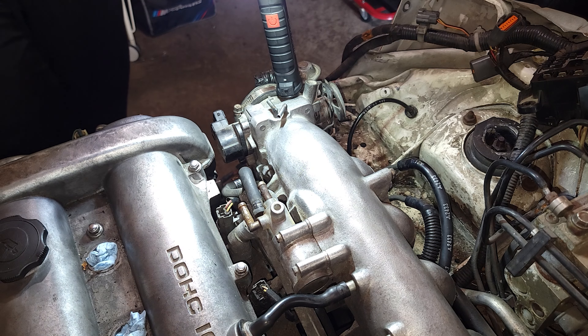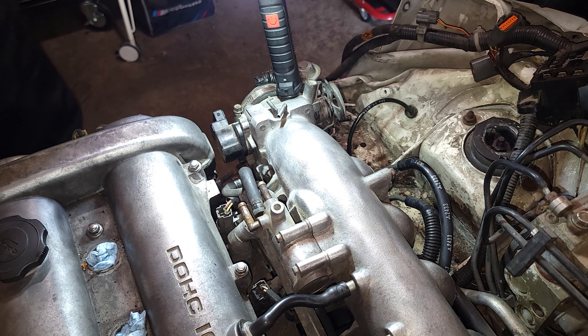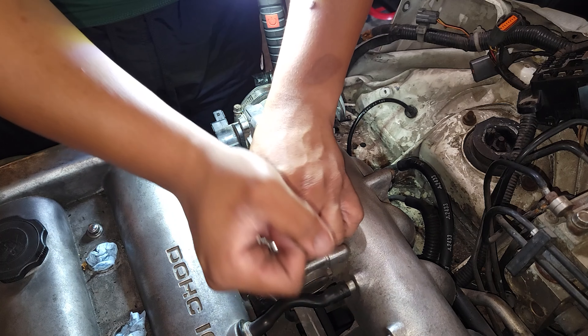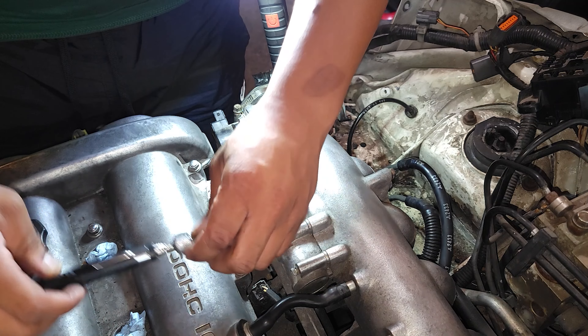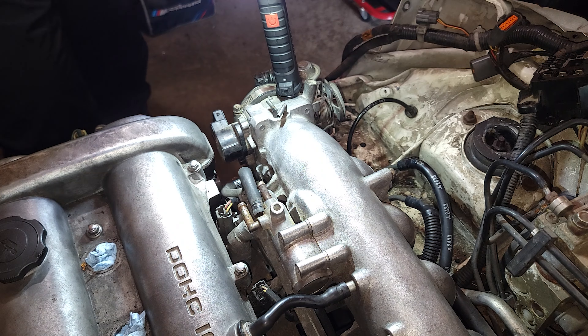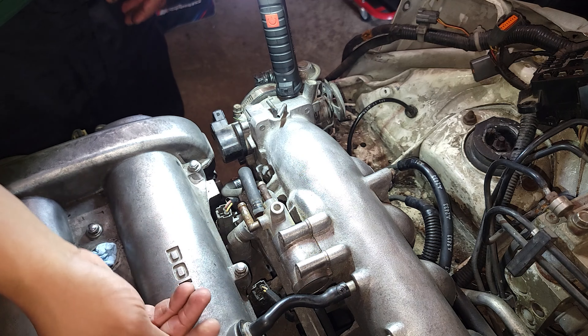I can move it that way. It's pretty small — I'm guessing maybe a 10 or 9, actually smaller than that, maybe a 7. No, it's higher — an 8. All right so there's that, and then there's two more down here — I actually just noticed those, I didn't even notice those before.